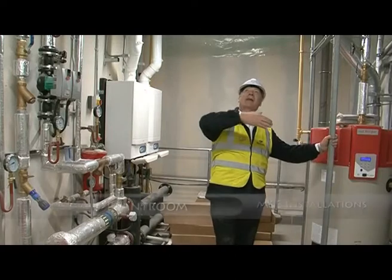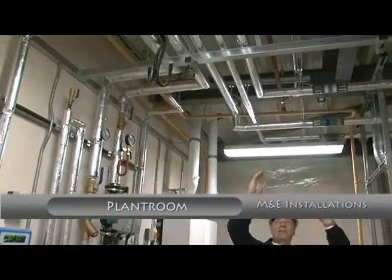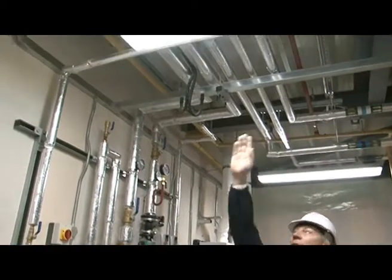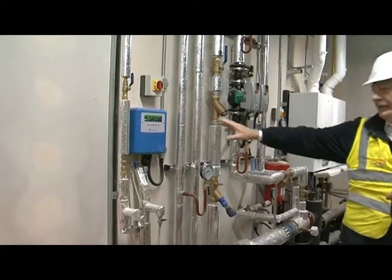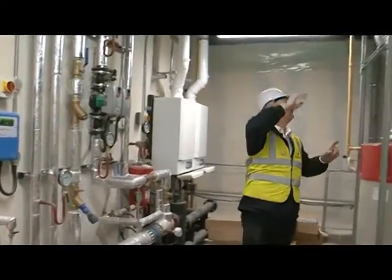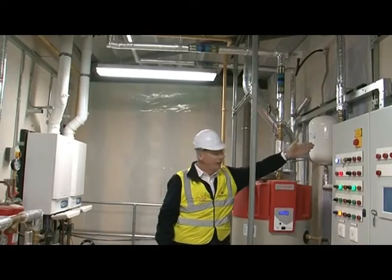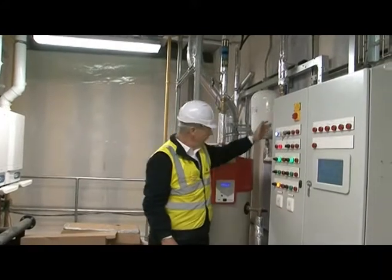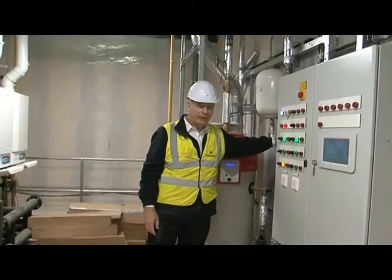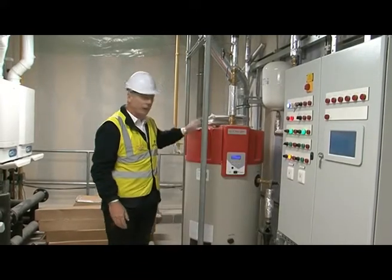We've come to the other end of the plant room now and if we follow the cold water down, yet again it splits. First of all we have a supply down — this is for the heating. This way it brings itself around, drops down, yet again more isolation, pressure reduction again to equalise it all and this then supplies the tank.